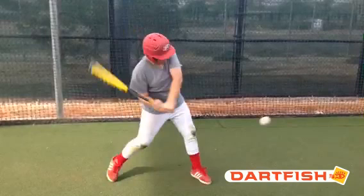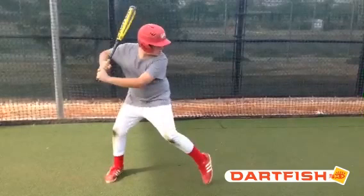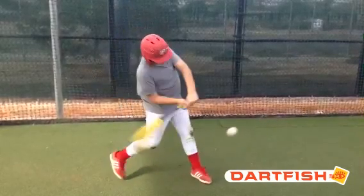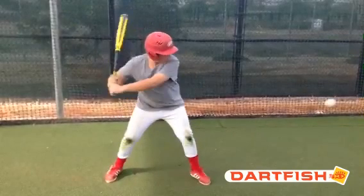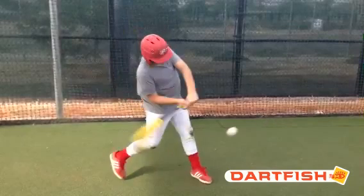Let's check out swing plane. I don't have too many issues there at all — that looks pretty good. I like that right arm right against your body, your hands are inside the baseball. This position at contact is pretty much textbook.